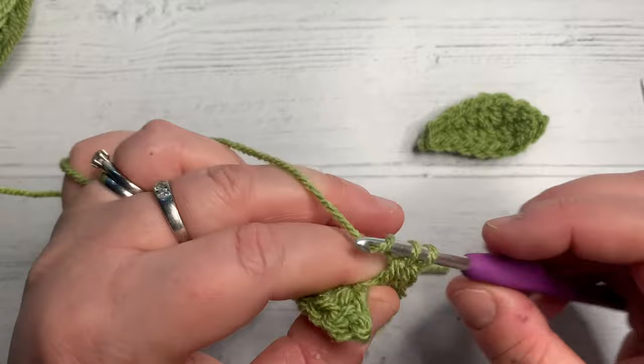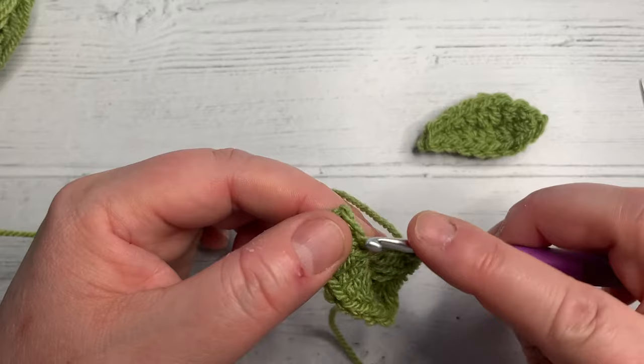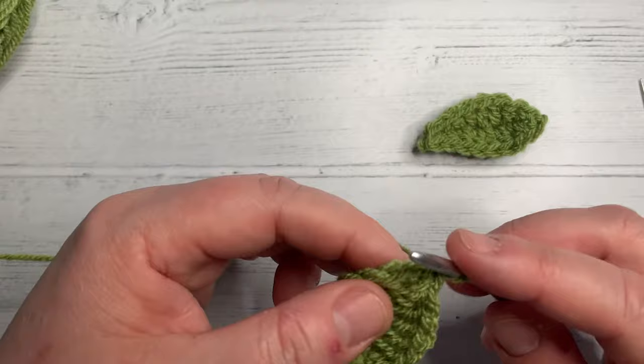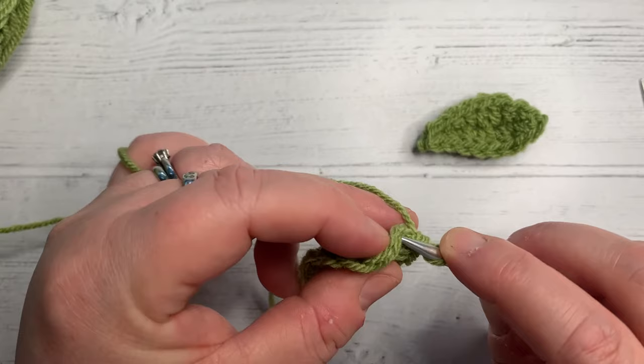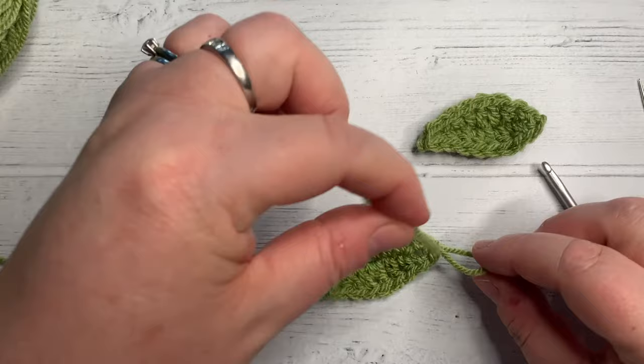We're going to do a double crochet in the next stitch, then a half double crochet in the next stitch — yarn over, pull through, yarn over, pull through all three. And then a single crochet in the last stitch: two loops, yarn over, pull through both. Then slip stitch to the top of the next stitch — go next stitch around, under there, pull through, grab. And there we have, very quickly, a crochet leaf.